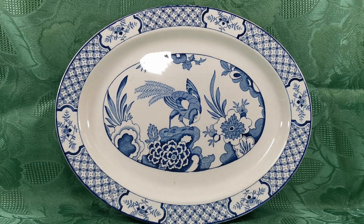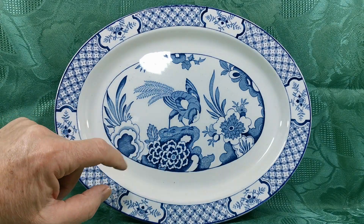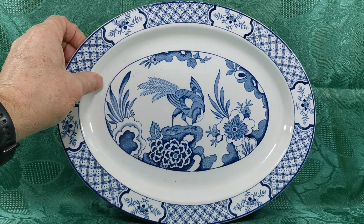A fine pair of Wood & Sons Juan platters to show you now. 11 and 7/8 inch by 9 and a half inch oval platters. Quite early ones, probably 1916 through to around the late 1930s. Both depicting the erect robin-type Asiatic bird from the Juan block series.